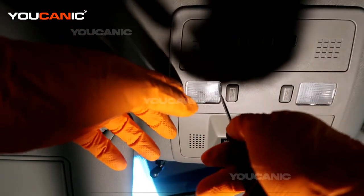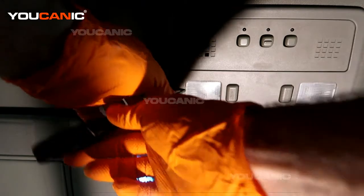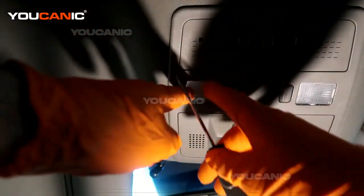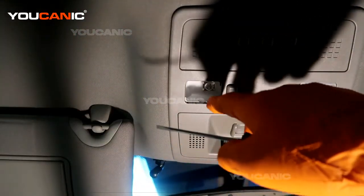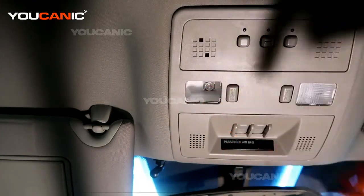To replace it, you just need a small screwdriver. Pop in on the sides and pop it a little bit to the side, then it'll pull down. It's held by little tabs that connect right there.